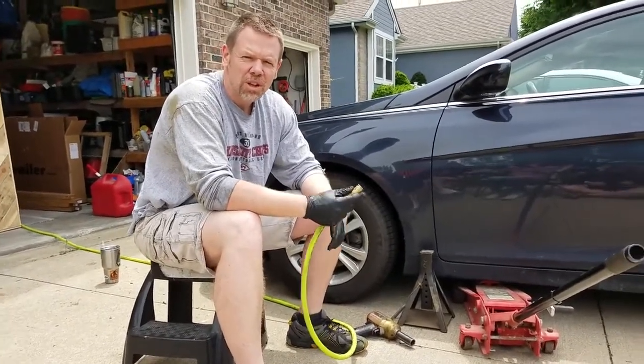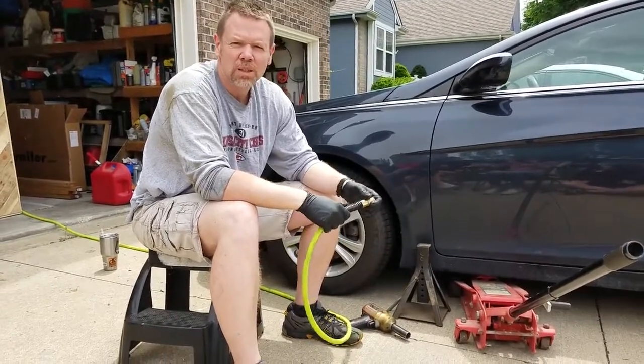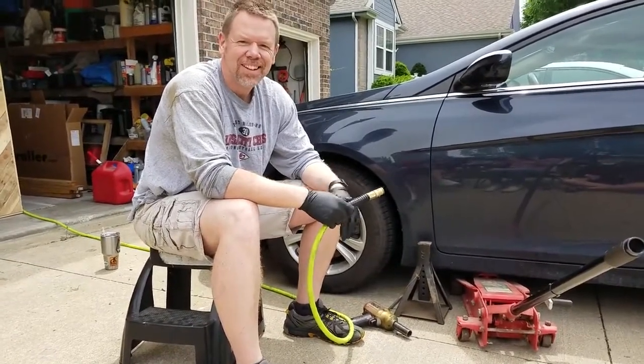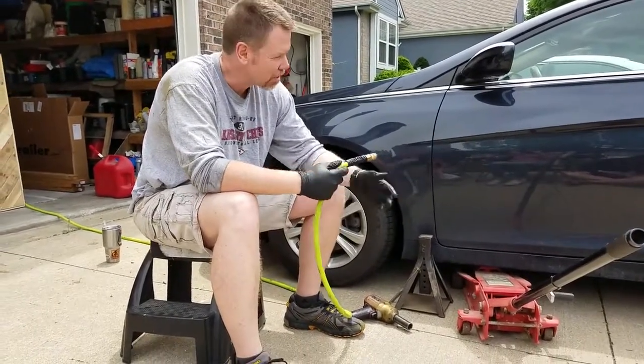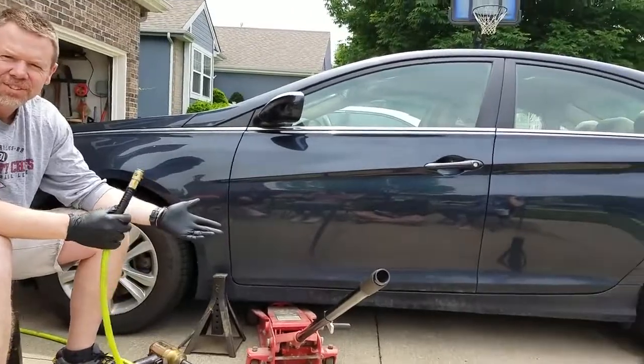Welcome to the first edition of the Mediocre Mechanic. Today we're going to be changing the brakes on the 2013 Hyundai Sonata.